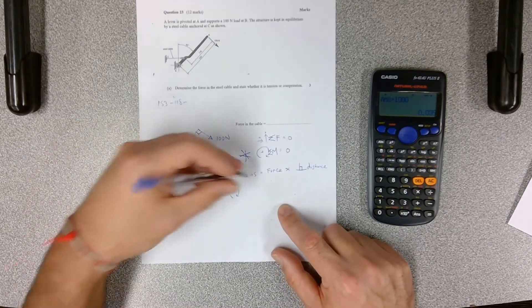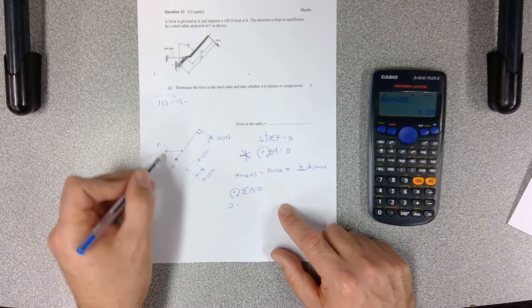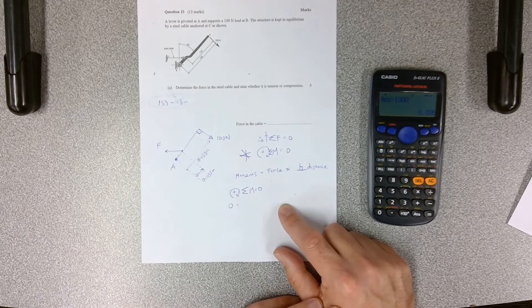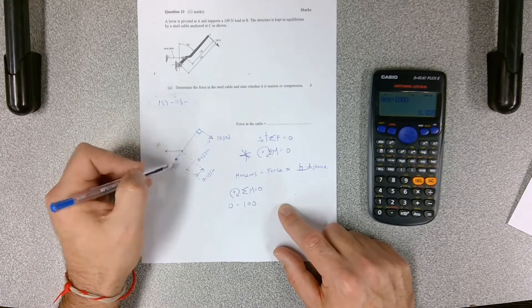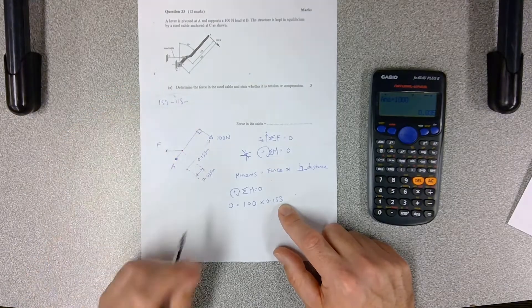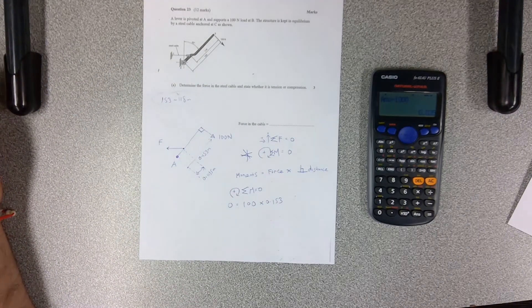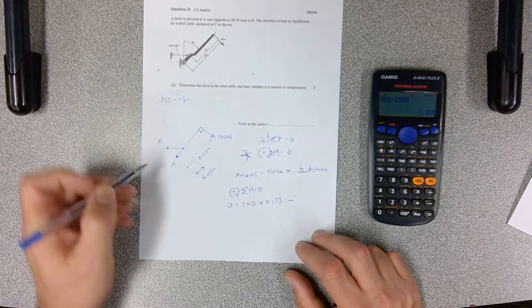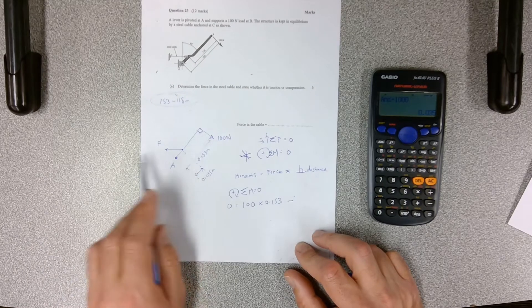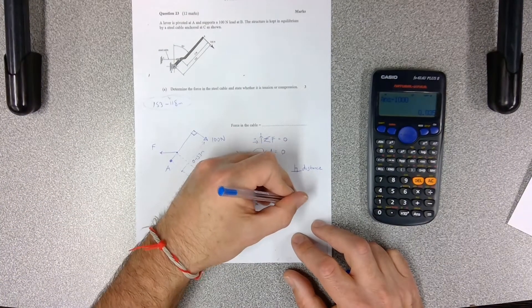Positive is clockwise. Sigma of moments is equal to zero, therefore zero equals: first, the forces going to make this spin clockwise around point A. So: 100 newtons times 0.153 meters — that's our first moment going clockwise. If something's going clockwise, we need something to balance it going anti-clockwise. So we say minus F — which is what we're trying to work out — multiplied by a distance.